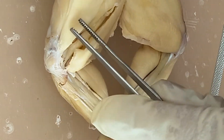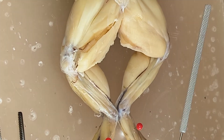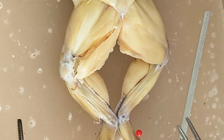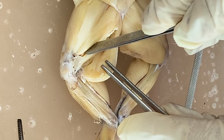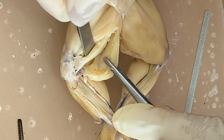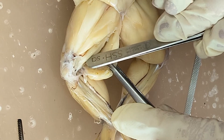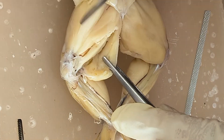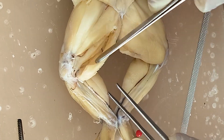To summarize the muscles of the thigh: you have the sartorius, the adductor longus, the triceps femoris, the adductor magnus, the semitendinosus, the gracilis major, and the gracilis minor.